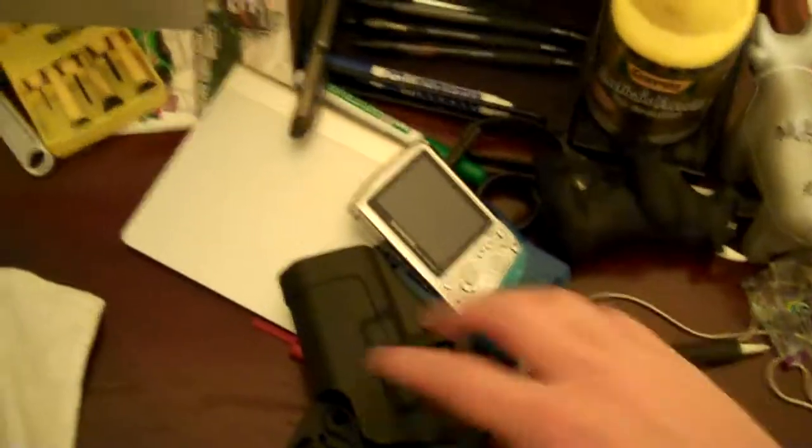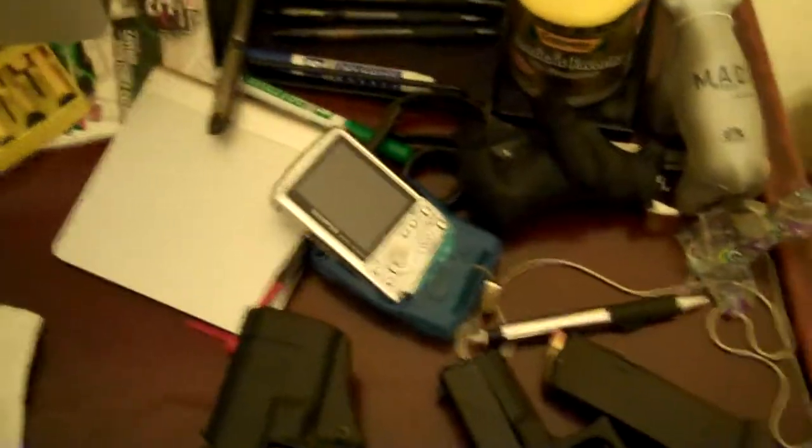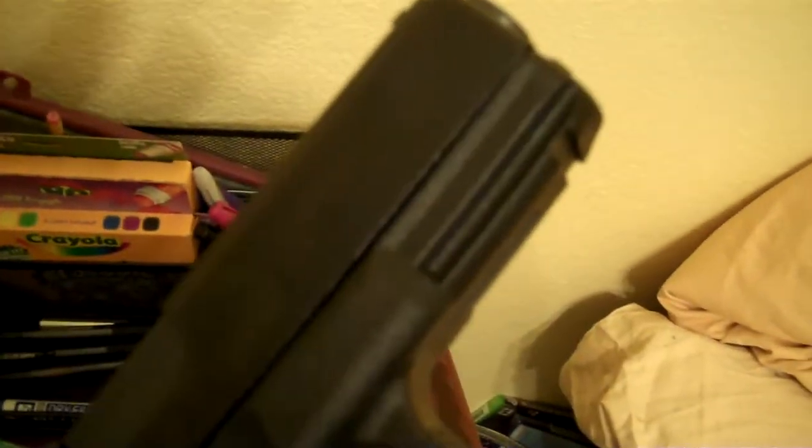It doesn't really rub anywhere on the gun. There's a little lock down there that kind of just connects that lever to keep the gun in — it doesn't really rub on any of the sides. This gun has been in there quite a bit and there are pretty much no wear marks anywhere on the gun from that holster.